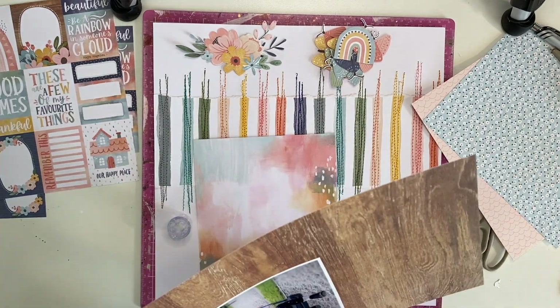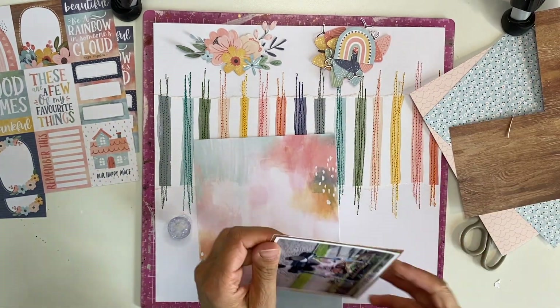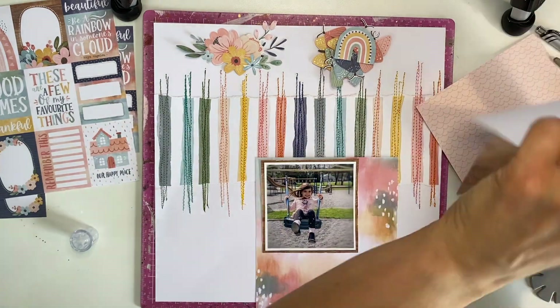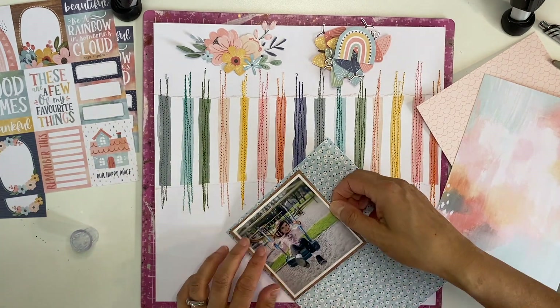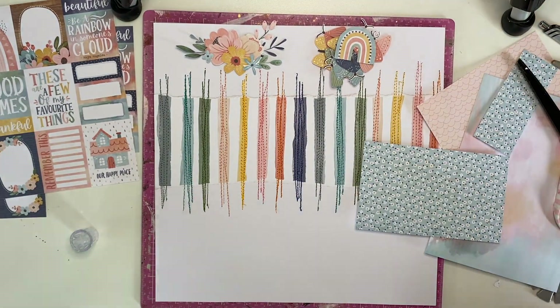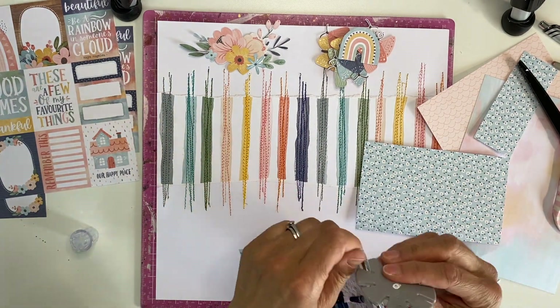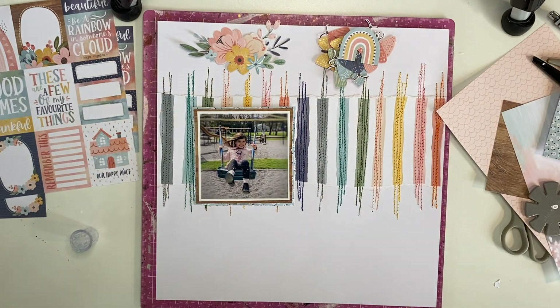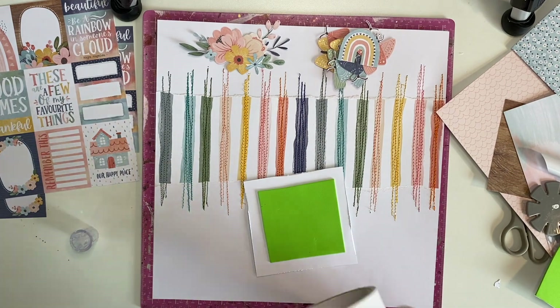Here I'm searching for my edge distresser — I found it in the end. I'm still distressing all my edges; I love the look it gives. This daisy paper is really sweet and beautiful, and I just love the hint of it behind the wood grain. Distressing those edges — not majorly, just giving them a little bit of unevenness — and then of course using some craft foam to pop up my photo for dimension.